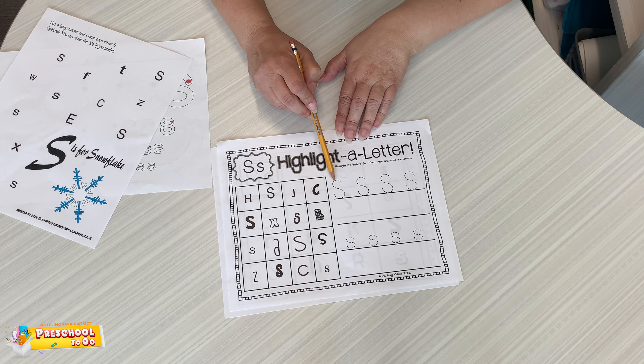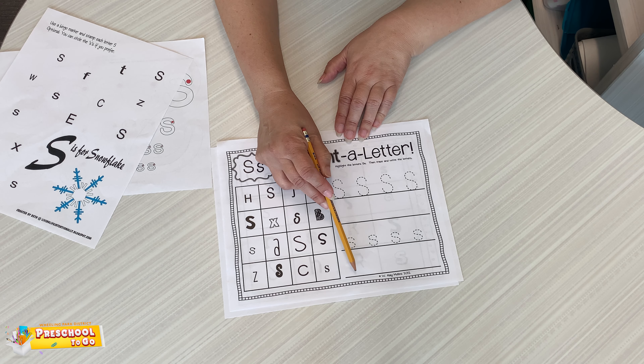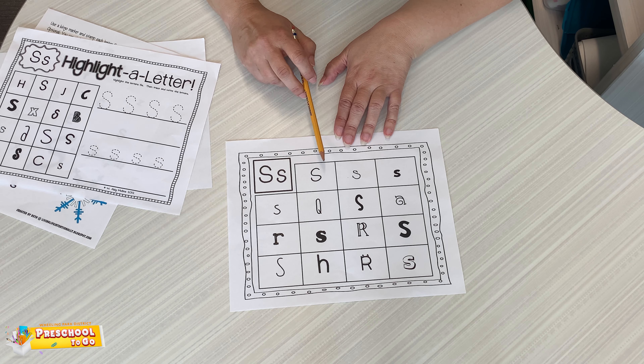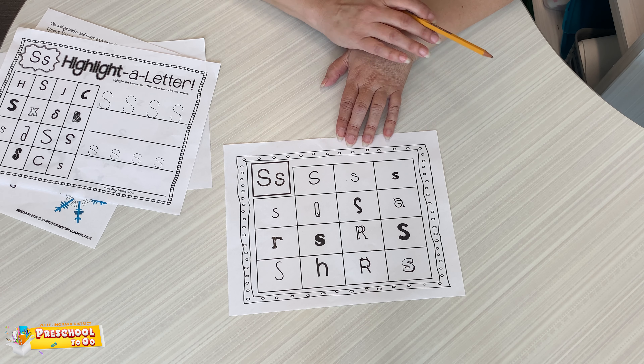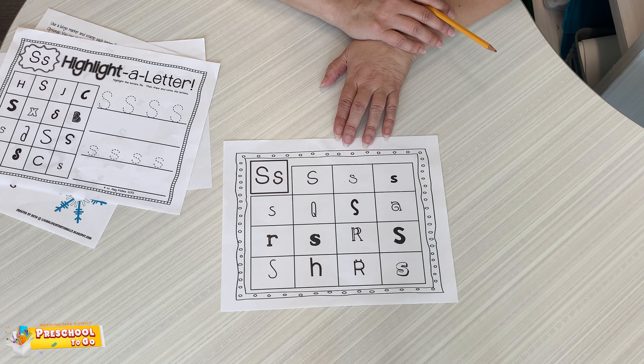Then you can come over here and practice writing letter S, uppercase and lowercase. And on this one you're going to look for different kinds of S's — different font types have different kinds of S's. So look for all those. You can circle them, you can color in the square, whatever you choose.